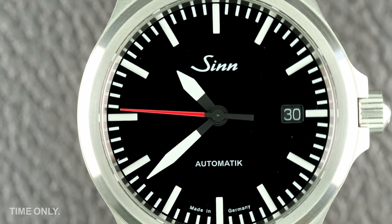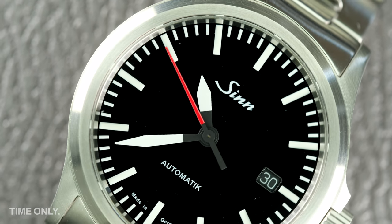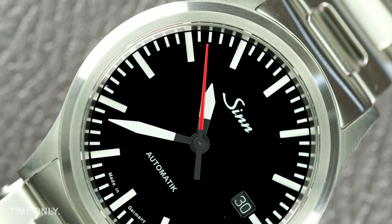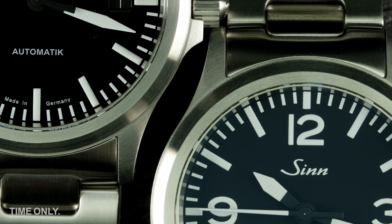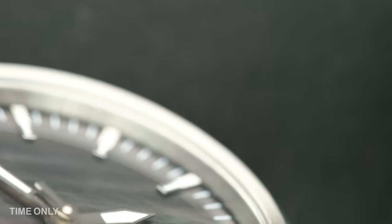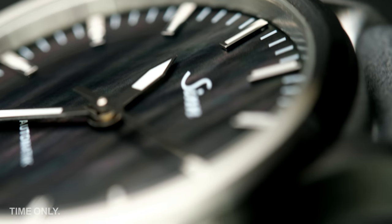Now let's take a closer look at the individual models and band configurations. The 556 range is split into three main series: the A collection, which features Arabic numerals (hence the A notation); the I collection, which has indices (hence the I); and the more recent extension to the I collection, which incorporates coloured dials and applied indices.